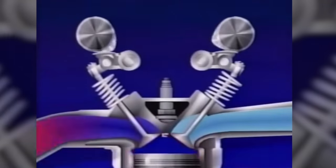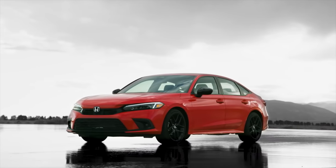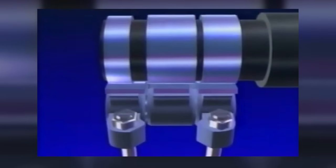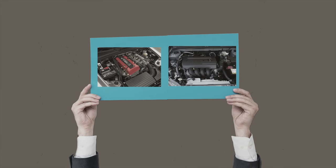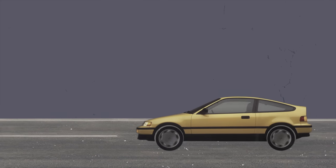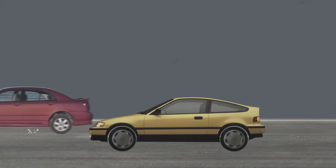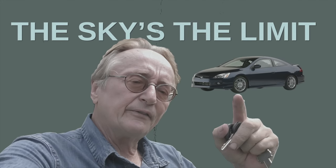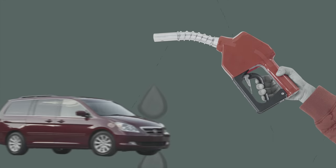Now let's talk about the pros and cons of a VTEC engine. The biggest advantage of VTEC is that it's essentially the replacement for displacement — VTEC gives you a ton of power at very high RPM, which isn't possible with a standard variable valve timing engine. If you're looking for power on a budget, VTEC is one of your best bets. Even a 110 horsepower VTEC can feel faster than a car generating more power because you shift later. VTEC also delivers significant fuel economy at lower RPMs, especially in single overhead cam VTEC configurations.